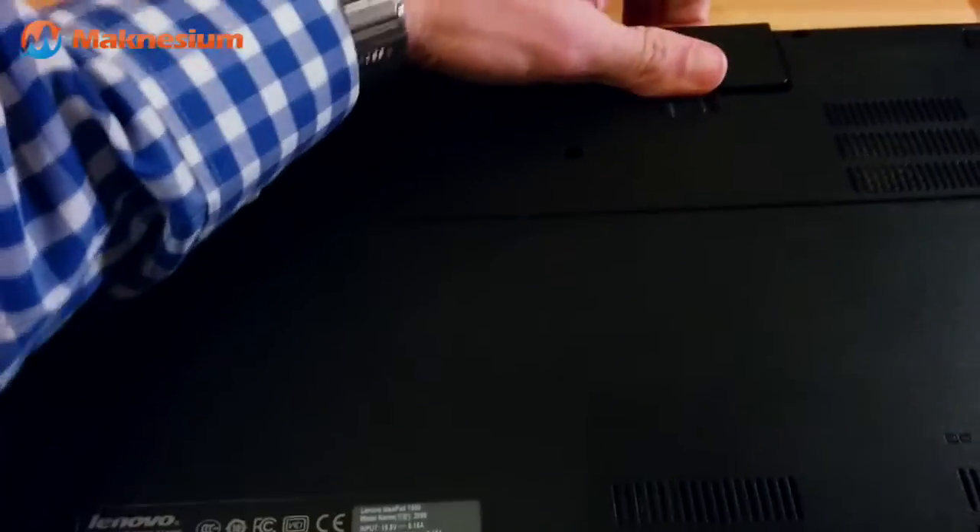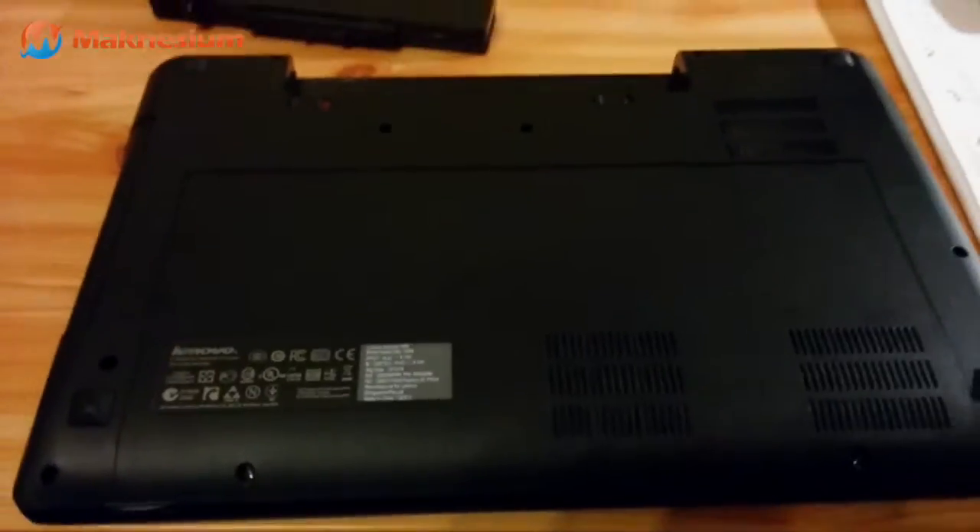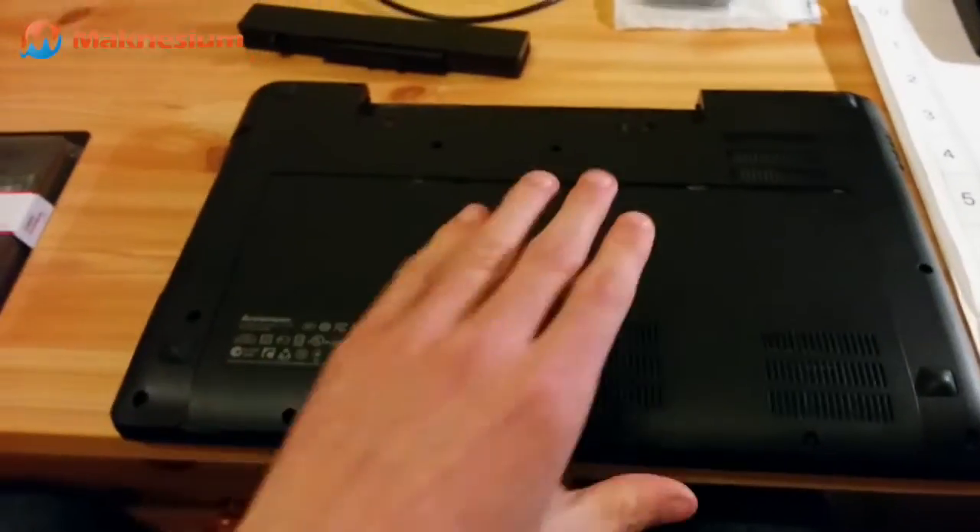Oh, this is important — you should really take out the battery, so make sure that there's no current attached. I've opened it up.